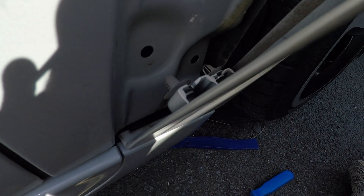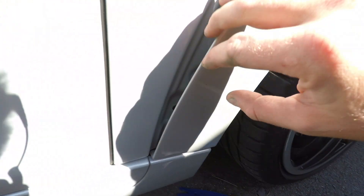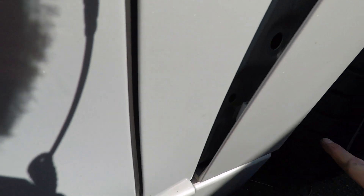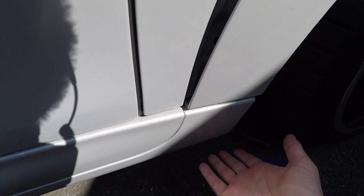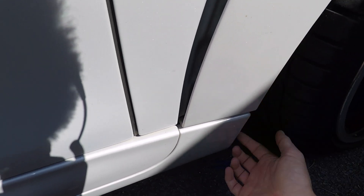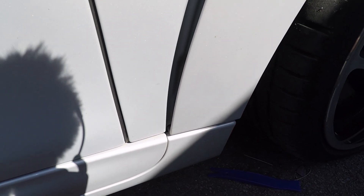Once you've got these bottom two clips out - towards the door end of your arch - this actually needs to slide out that way. So what we're going to do is loosen off the bottom half of the skirt and essentially the arch liner underneath. We'll go under the car now and show you what we need to do.